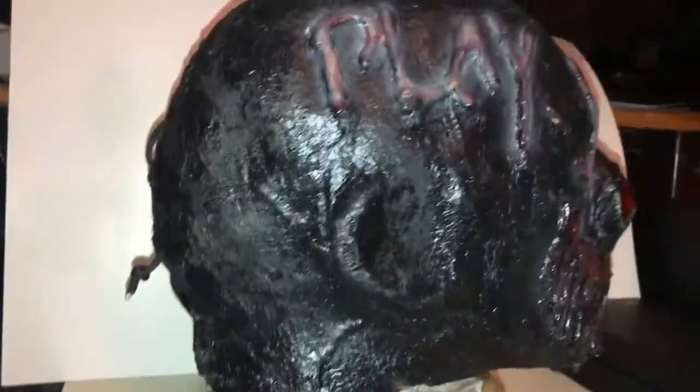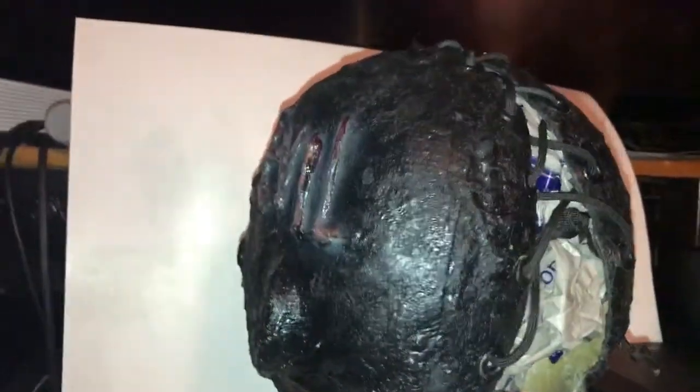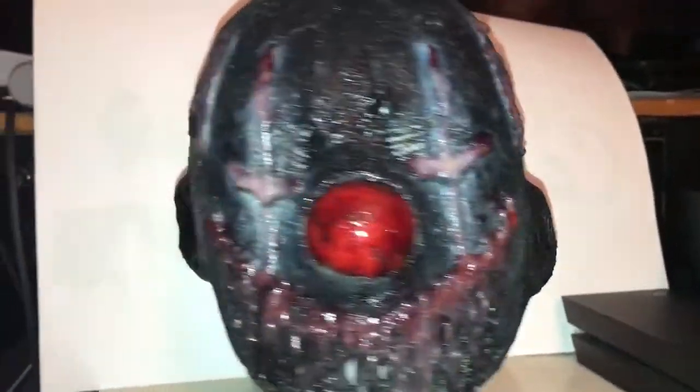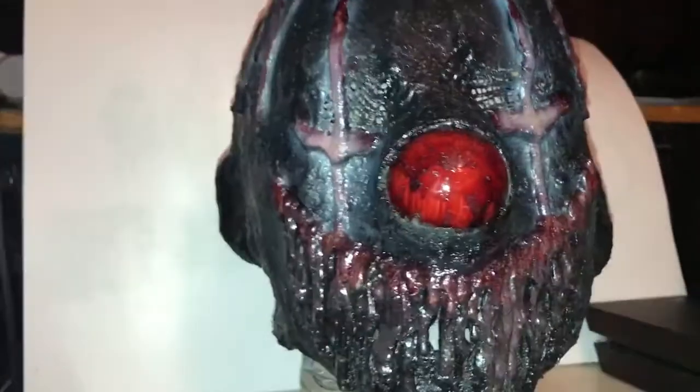I'm going to do a quick 360 so you guys can get an overall scope of the mask. He's got 'Evil' on the right side of his head and 'Play' on the left side of his head. But yeah, this is his version of an evil clown.